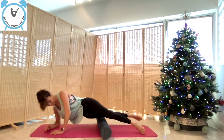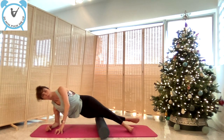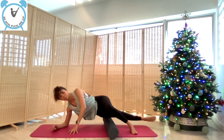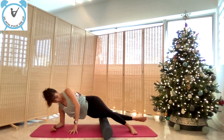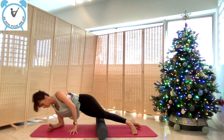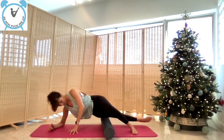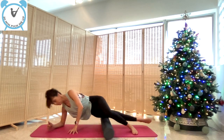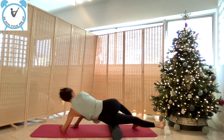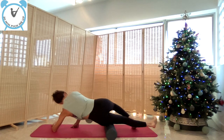Then go on to the side — IT band. Same thing, all the way to the knee and up to the greater trochanter. If there is a sore spot, stay on it or roll on it. If it hurts, this is when you recognize there's a painful spot — just breathe in and out deeply. Changing side, do the same thing.